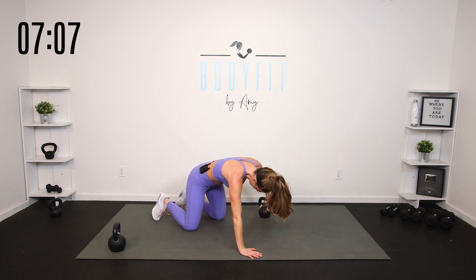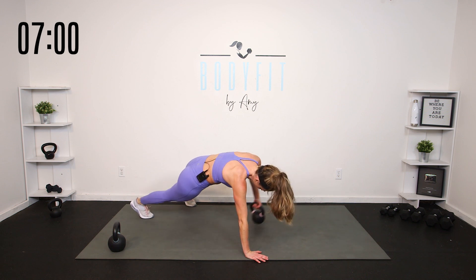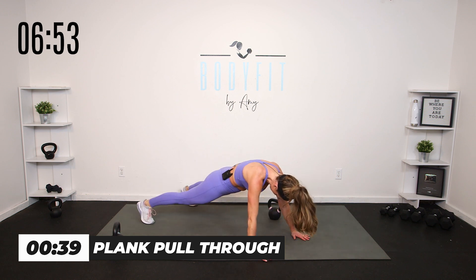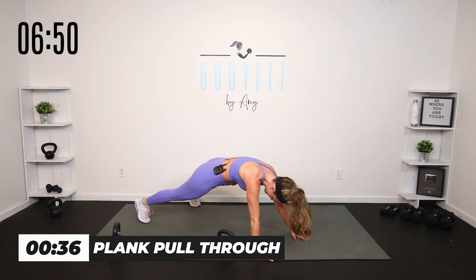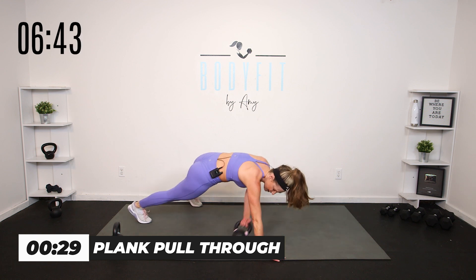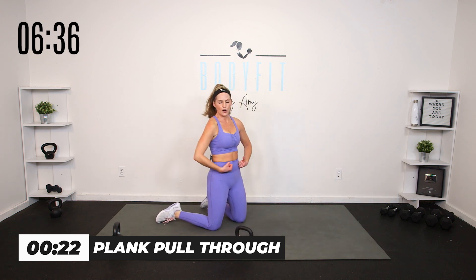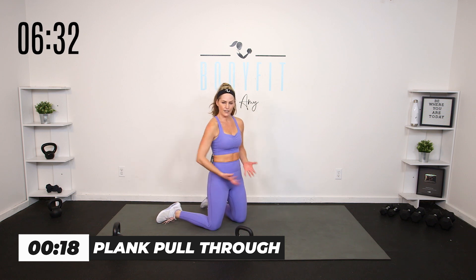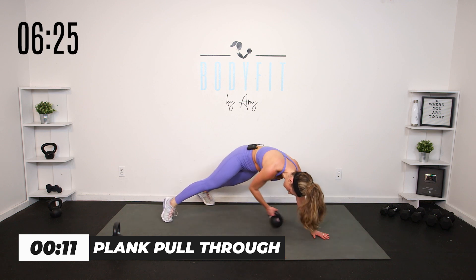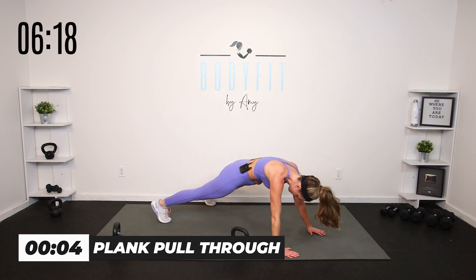Carefully set that kettlebell down — we're going to a plank pull-through. If you need to modify, stay on your knees. Come up on those hands, drag the weight across one side to the other — reach under, then pull that weight across. You're going to move a little, rotate a little with those hips, but your goal is to keep everything pulled in: shoulders back, hips and ribs pulled together, a little tuck of that pelvis as you move the weight and hold the plank.